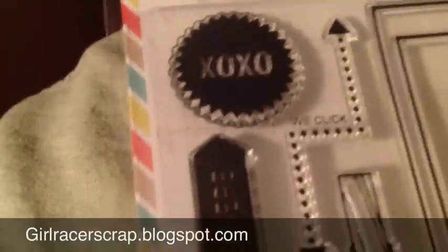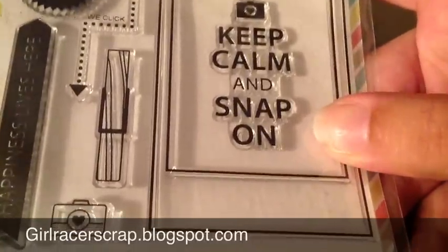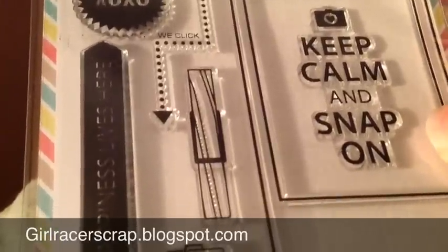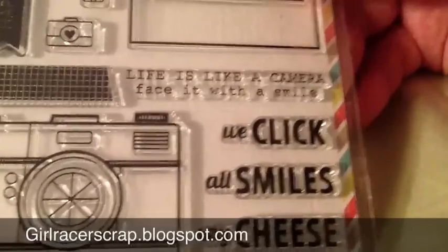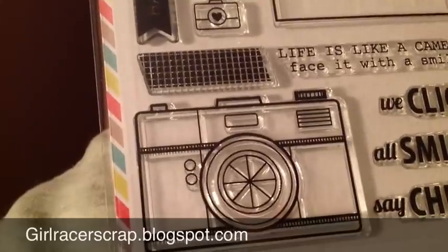The best set of all — the one that made me order right away — is called We Click. This is the best set ever. It has its own little Polaroid stamp. It says Keep Calm and Snap On. You get a clothespin, which is a first — I've never seen that in a stamp set — and it's meant for faux-pinning Polaroids to a piece of twine. So cute. You also get a little double arrow, XOXO, Happiness Lives Here, a little mini camera, a piece of washi tape — so you can tape your Polaroid down — and a larger camera. Sentiments include: Life Is Like a Camera, Face It with a Smile, We Click, All Smiles, and Say Cheese. They're so cute.